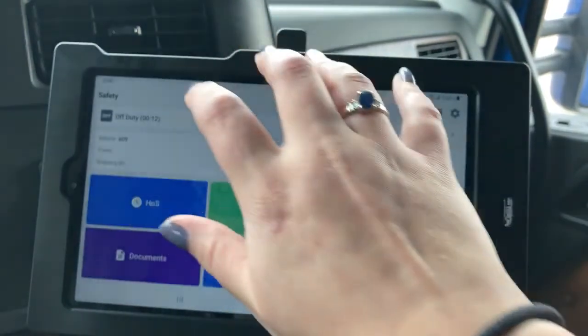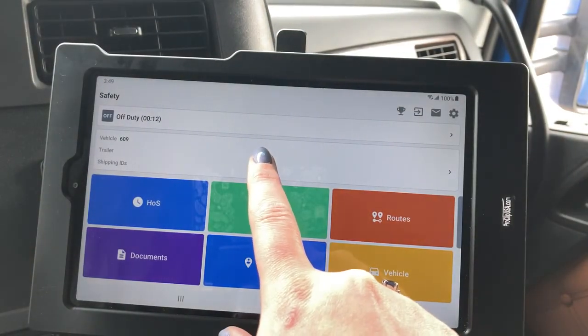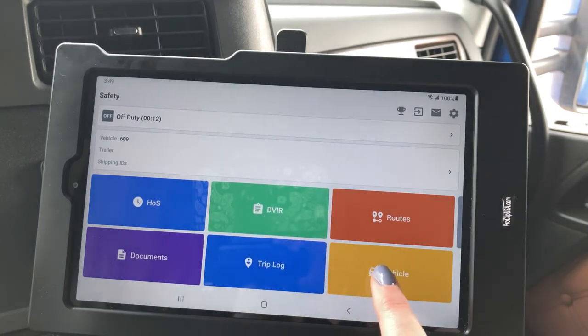So I'll go ahead and put that back on Day so it'll be bright. This is also where you would select to add your trailer, your load details, or your vehicle.